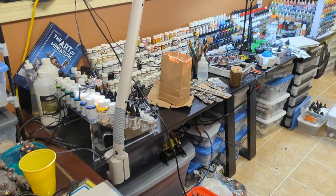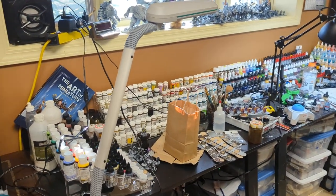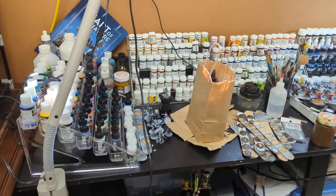Then there's the painting desk. I want to spend just a little more time on that. You can see all the minis on the windowsill — those are just some primed minis ready for some attention.